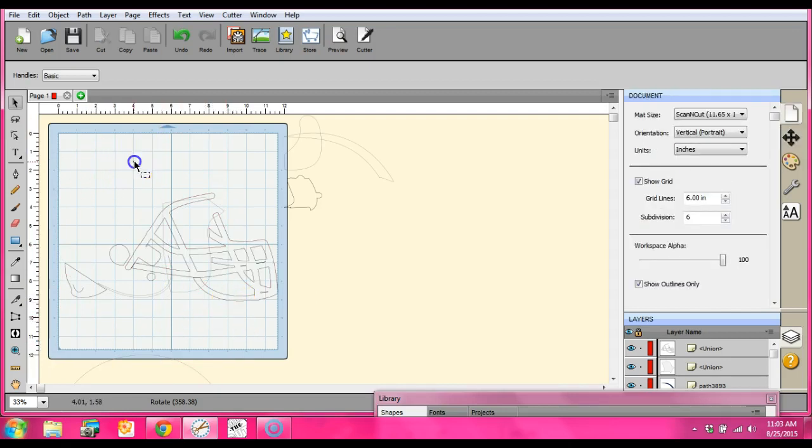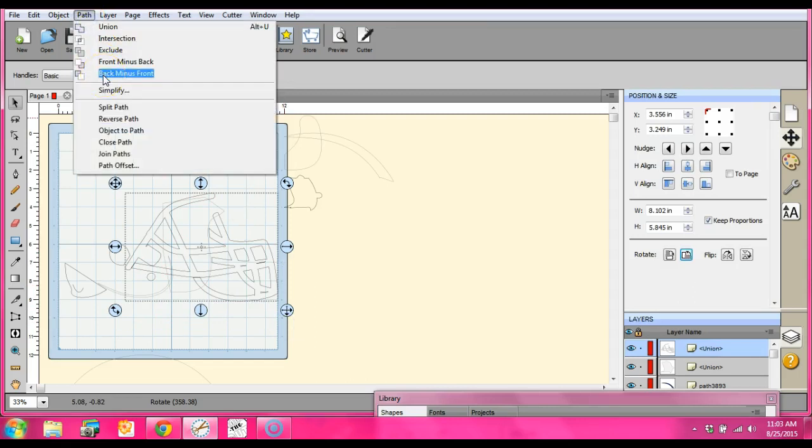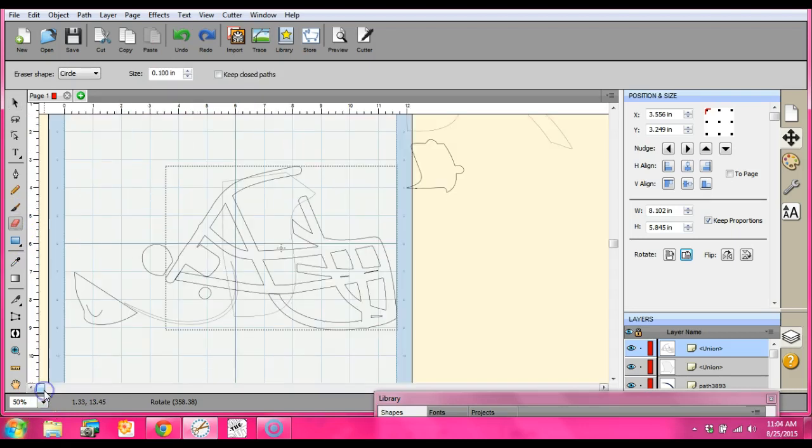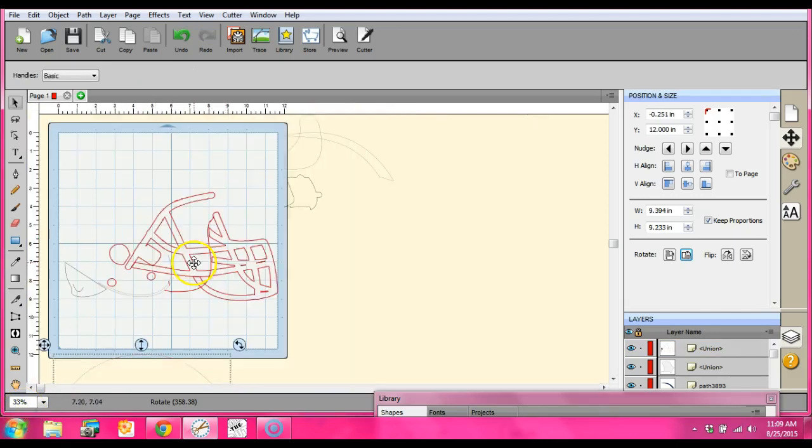Sometimes none of it will work, and what you go in and do is use your eraser — and I think that's what I might end up doing here because it's not going to give me what I want. So I grab my eraser, start blowing this thing up, and I come in and start erasing. I'll be back after I have everything the way I want it.